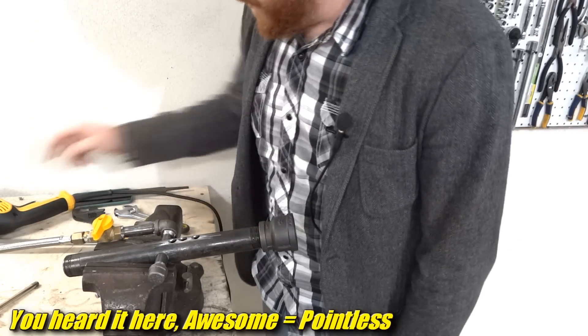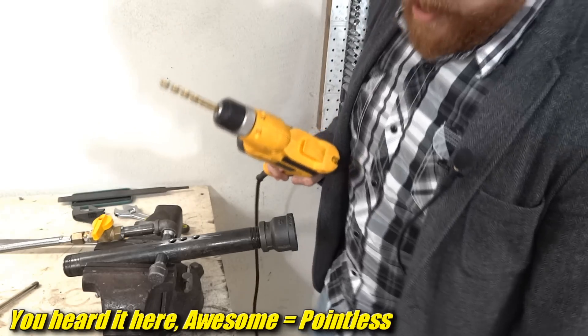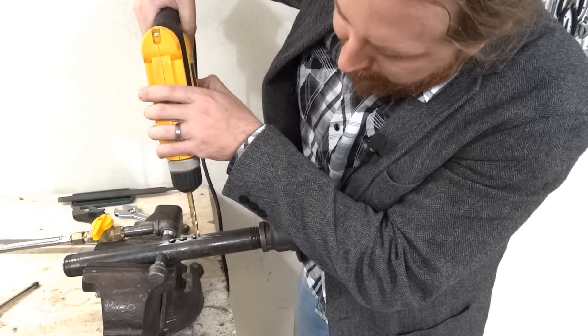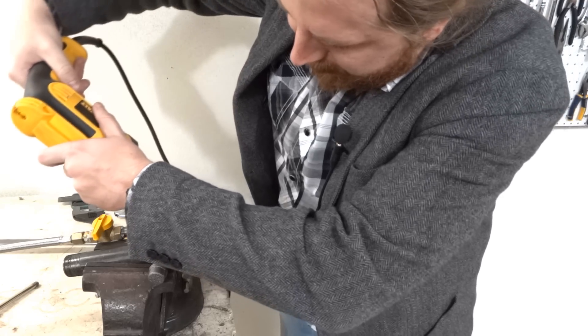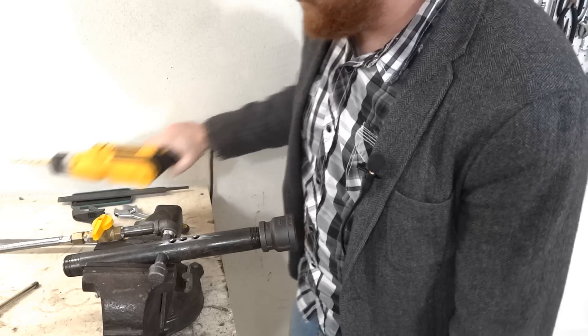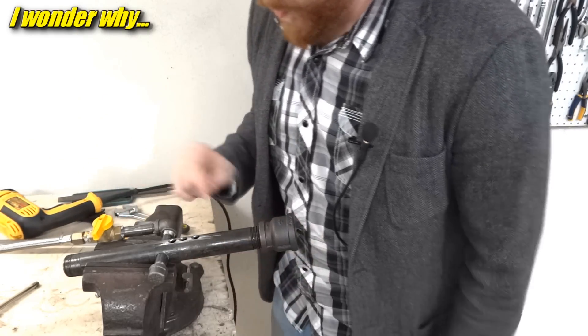That was pointless. If you're wondering how I did it — I already returned that Dremel tool, it was borrowed. Here's how I did it: drill bit, ring, chips flying everywhere — probably a bad idea since I've recently developed a habit of breaking drill bits, but it worked.